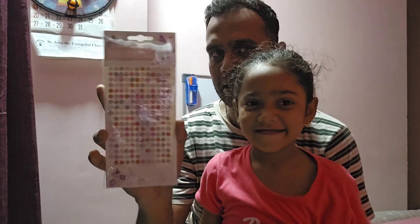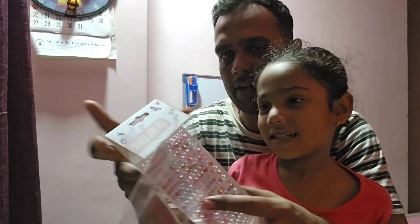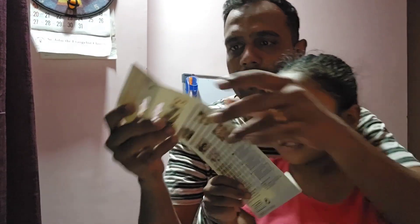Let's start off with the packaging. It comes in simple packaging like this in a plastic cover, and when we tear open the cover, this is how it looks — these are the stickers right here.